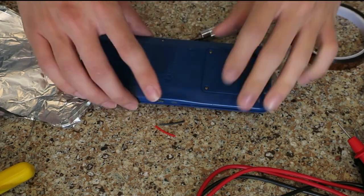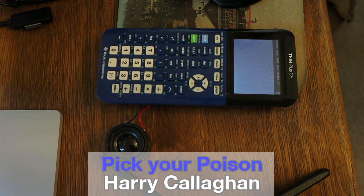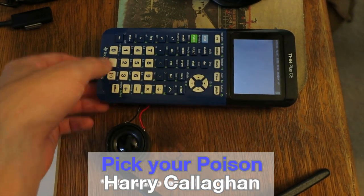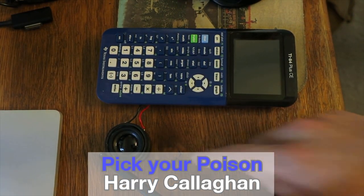Once everything fit, I temporarily reattached the large speaker in order to test that everything still worked. I turned it on and it connected to my laptop right away. Music started playing and the calculator could function at the same time. Sadly, the microphone didn't work, which meant I couldn't make a successful phone call yet — but it was an easy fix, only requiring a better solder job.